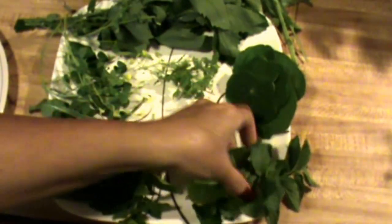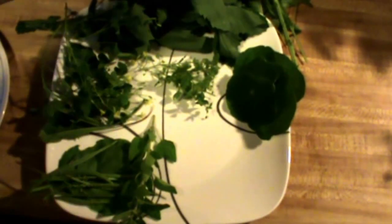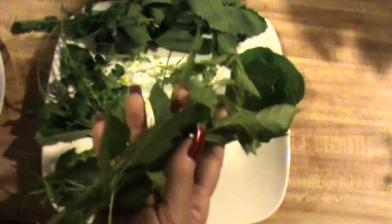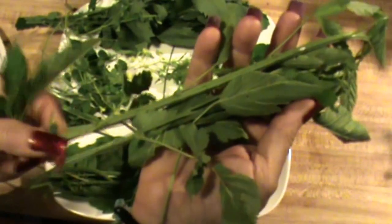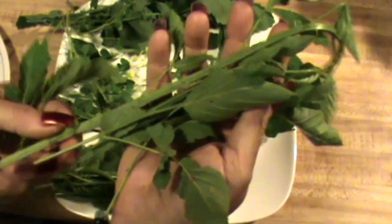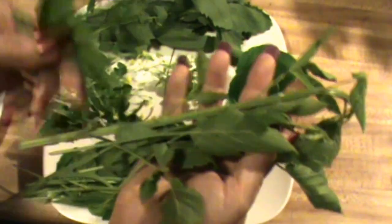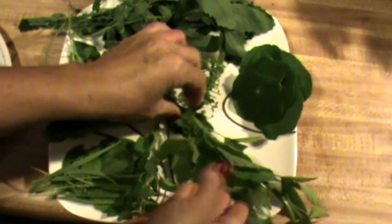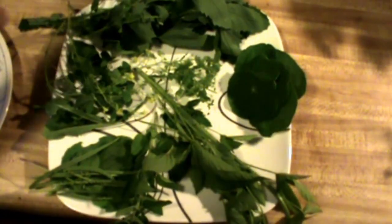I'm also going to be using some young blackberry leaves. You can peel the stems and add those into your salad as well if you want — I'm not sure if I'm going to do that — but I am going to be using the leaves. I'm going to be adding some more things to this as well.